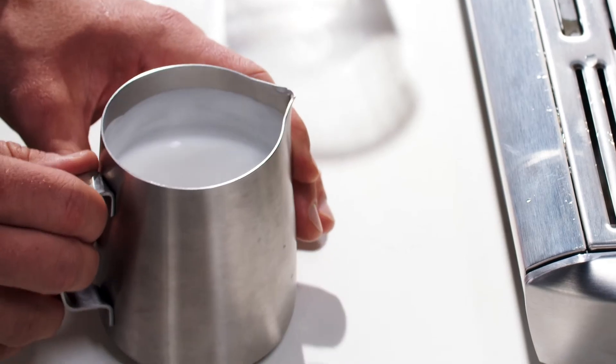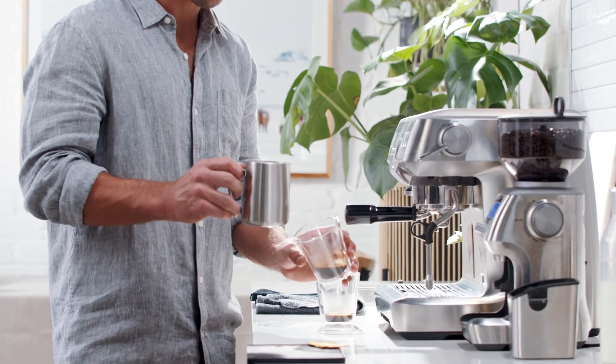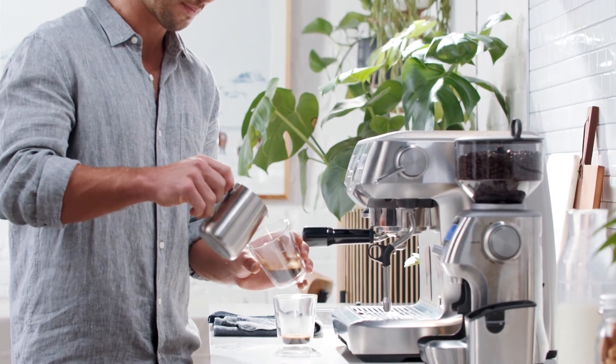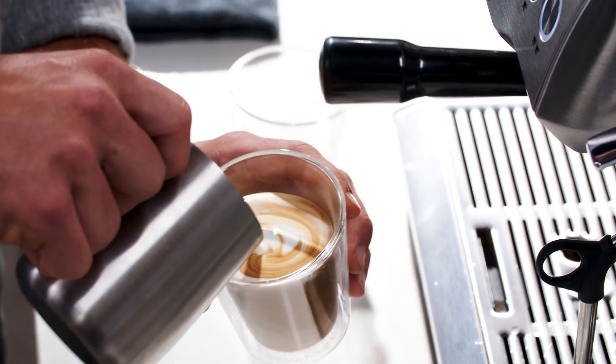Now we get to the fun bit — the pour. First, add a little swirl and a tap on the jug to make sure the milk is integrated and the bubbles are removed. Hold the jug a little higher to begin with, like this, and watch the textured milk blend with the espresso.